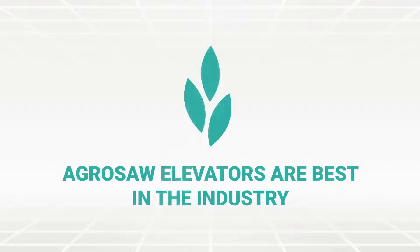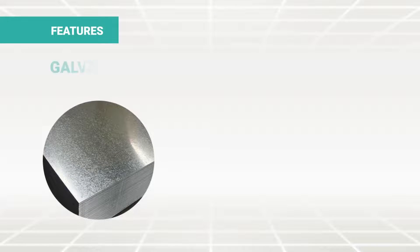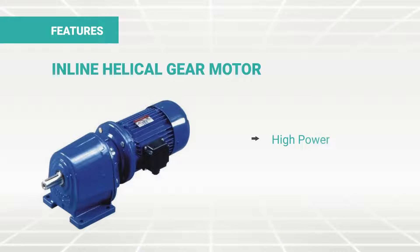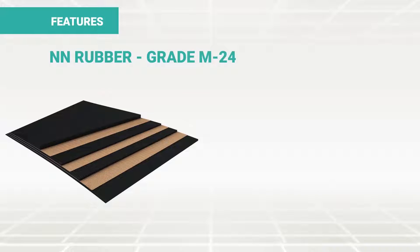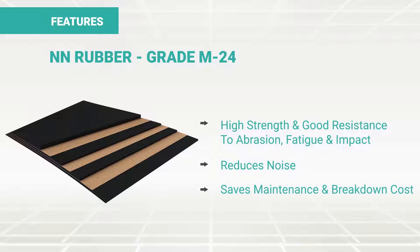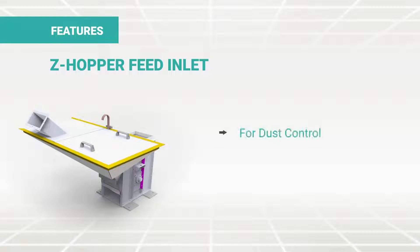AgroSoft elevators are best in the industry. These elevators are made using galvanized iron, which makes them corrosion resistant and gives longer life to the machine. Inline helical gear motors give high power and high efficiency. AgroSoft uses NN rubber grade M24 for high strength and resistance to abrasion, fatigue and impact. This reduces noise during functioning and saves maintenance and breakdown cost. The Z hopper feed inlet for dust control gives a cleaner and safer working environment.